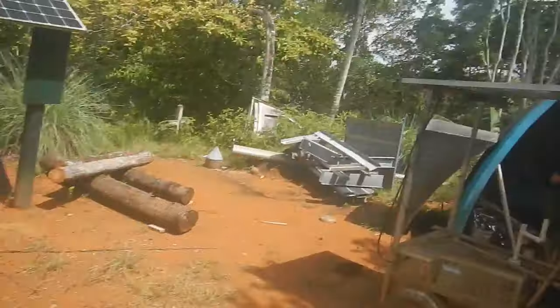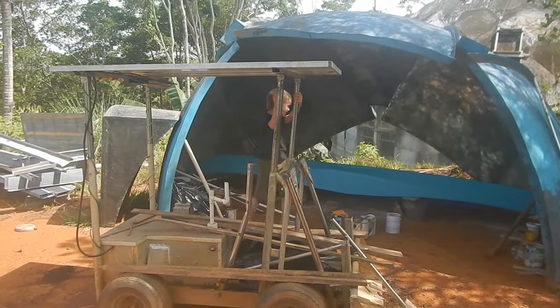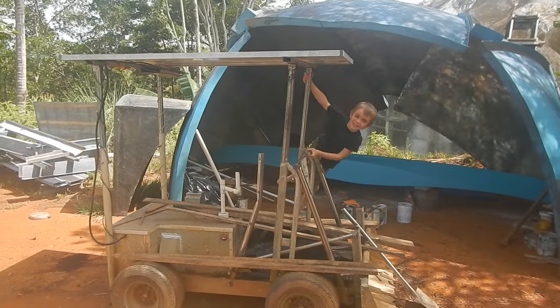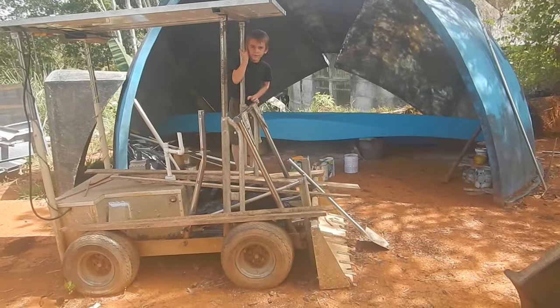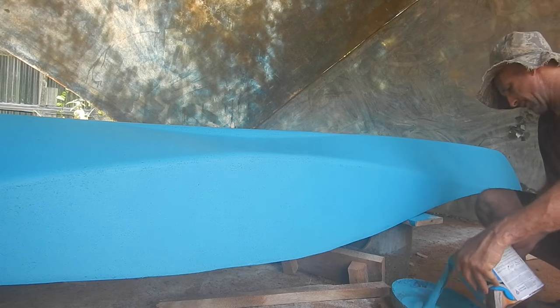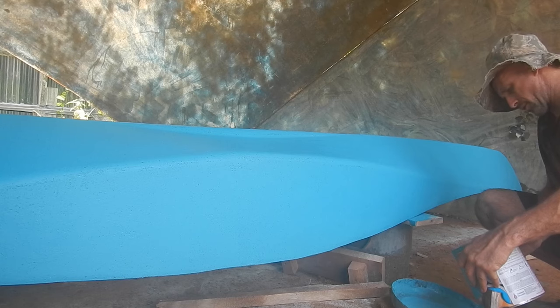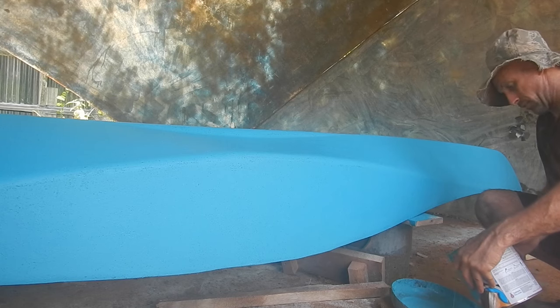What color am I gonna make the top? I want to make it different than blue. I've got two separate pieces, I can make them different colors. I just waxed the mold — the top and the bottom mold — I think they're both ready to go.